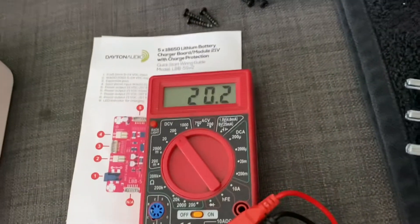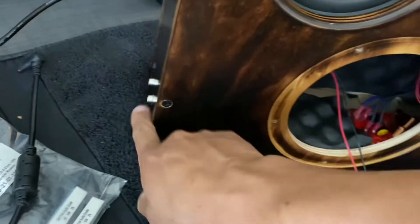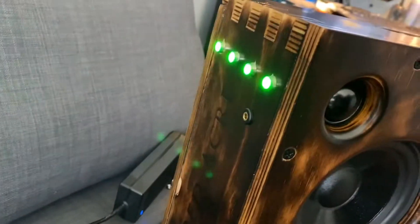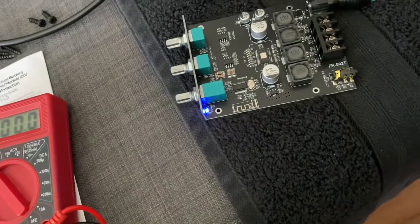And there it is — right there, it's already on. It's already providing current. Now that I reset — you could say reset it by plugging the charger in — you can tell there's current, and I can turn that on. No problem.